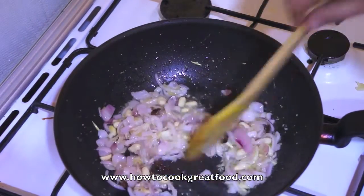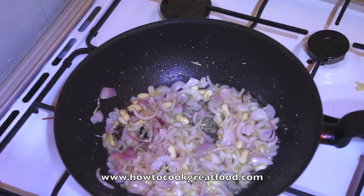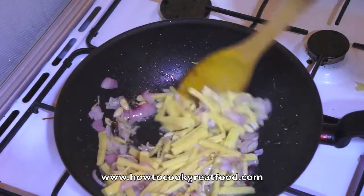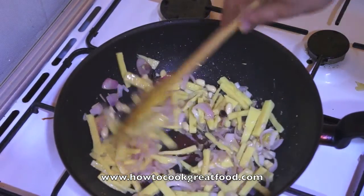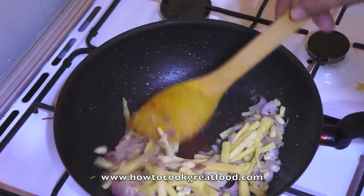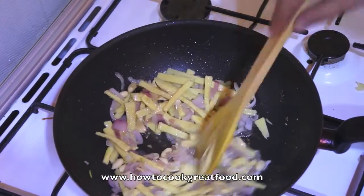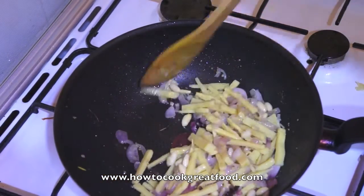That's just about three minutes. They've still got a little crunch to them but they've certainly lightened in colour. Now we're going to get our bamboo shoots in — give them a little toss around the stir-fry. These are from a tin, which you can get in most Asian stores or even big supermarkets, depending on where you are, as they're stocking lots of different international foods these days.